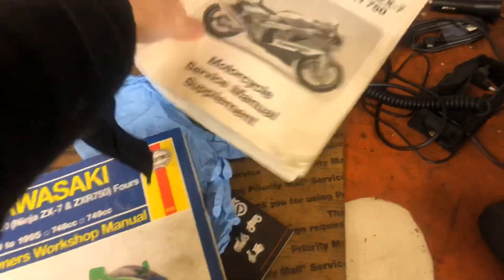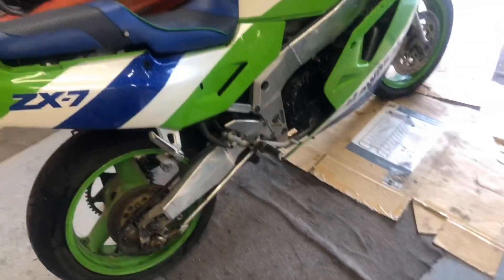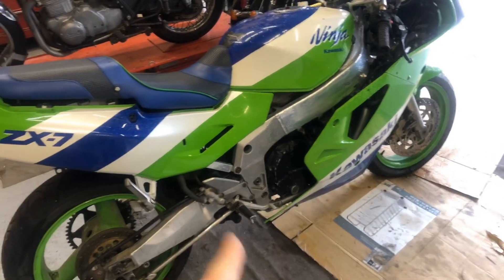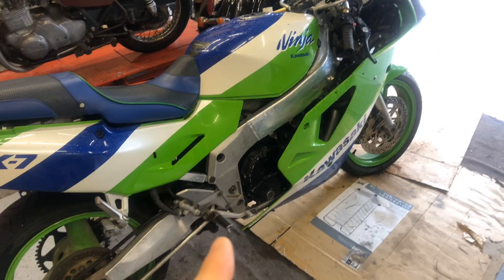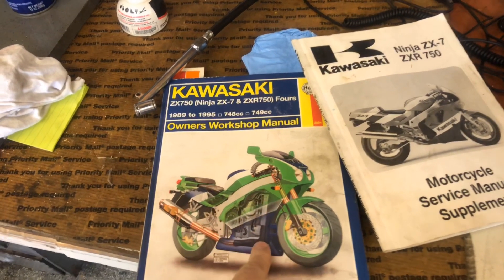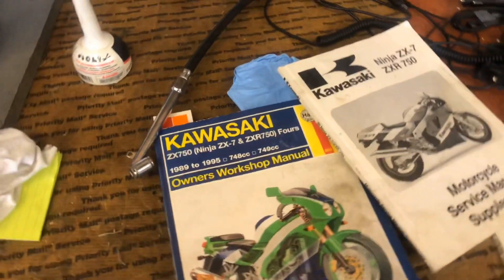I've got a manual and a supplement manual to try to get this together. It's definitely fun. When I gave this to my buddy, he and I just kind of made a rolling chassis initially - we put the swing arm, the forks, and the wheels on it. Then over time we slowly worked on the engine, fixed the broken parts, and put the engine in there. We laid the wiring harness in there but none of it is where it needs to be. So I need to get into this manual - there are sections that show where the wiring is supposed to go, where the harness goes along the frame and wherever it splits.